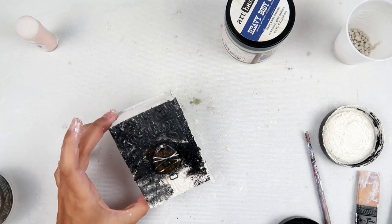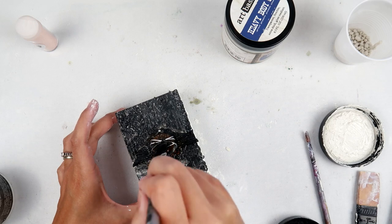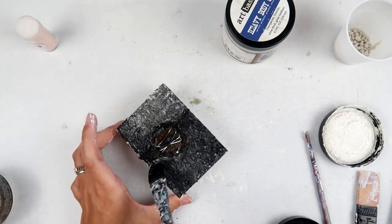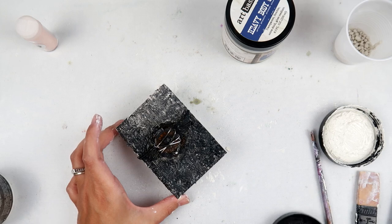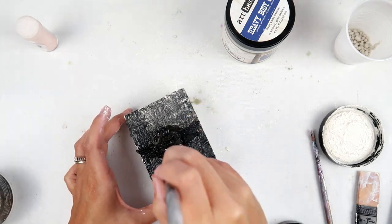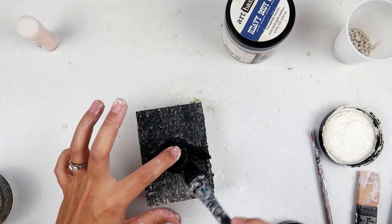I am going to add a little bit of water so that it spreads out a little bit, because the texture paste and the intricate design needed a little bit of help to get in all of those grooves and all of that design from the stencil. Instead of just painting it on, I am pouncing it on as well.